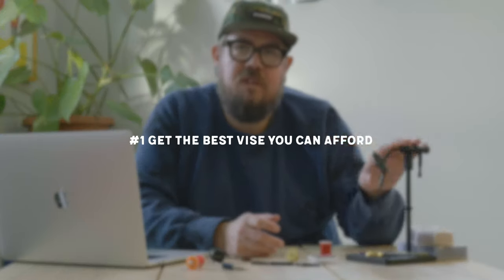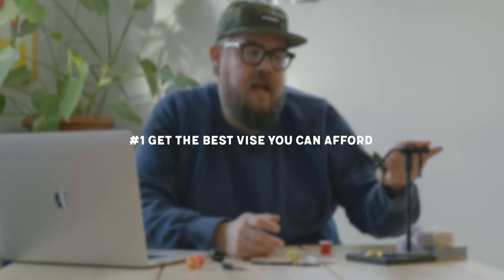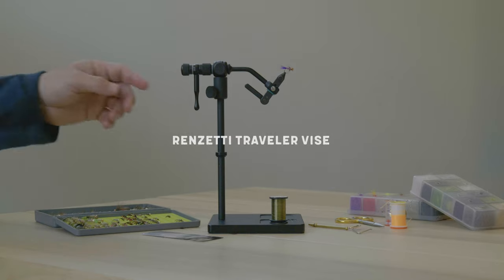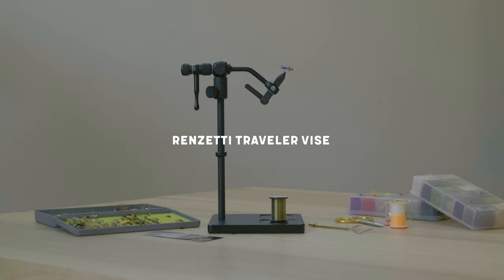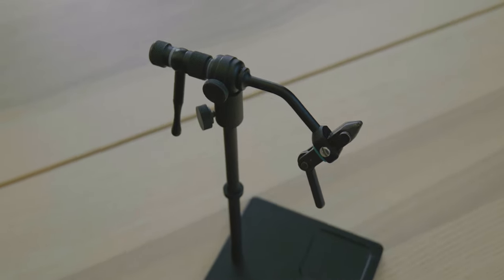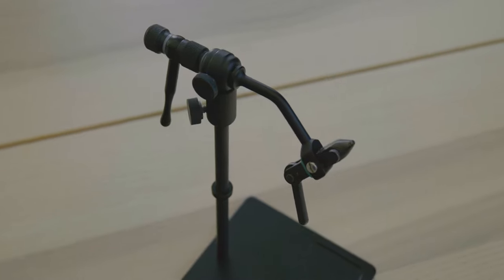The first thing I would say is to spend most of your fly tying budget on your vise. This thing is super important — it holds the hook. The better quality vise you get, the better experience you're going to have when it comes to tying a fly on it. What I have here is a Renzetti Traveler vise. It's in the $200 range. You can get cheaper options, but I would suggest if possible getting up into that $100, $150, $200 range — it's a tool that will last a long time.